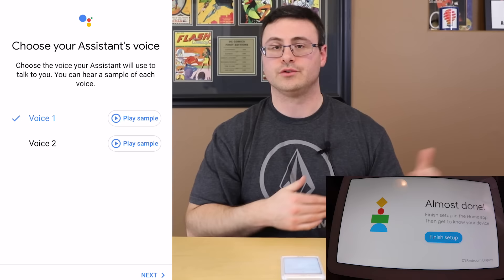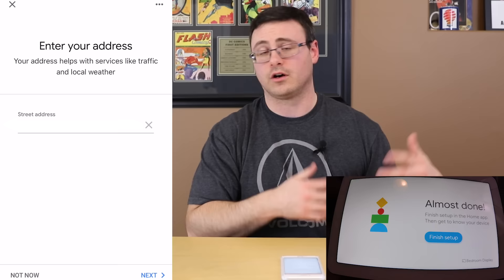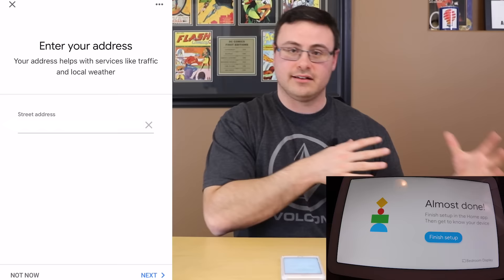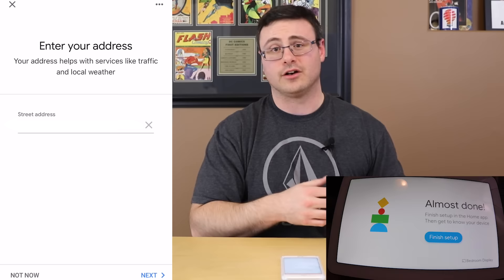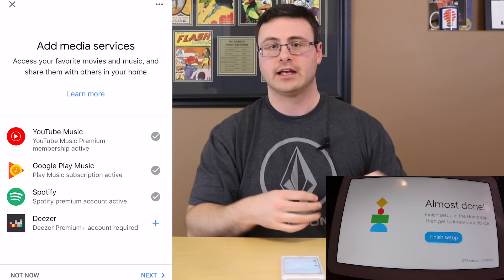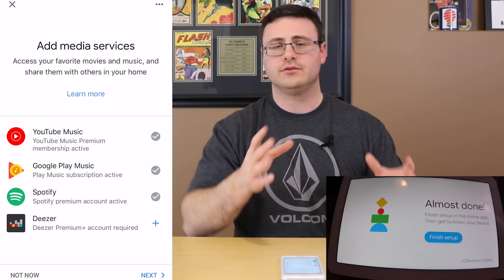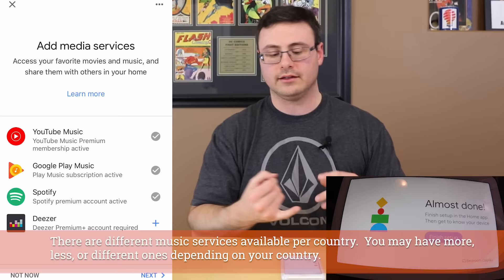Next is personal results — calendar, contacts, reminders, and much more. I'd say agree to this; you can turn it off later, but it gives a lot of power to the device. Next is choosing the assistant's voice — Voice 1 or Voice 2 to start; I'll show you more options later. Now you enter your address, which gives the Google Home Hub the ability to give you directions to and from locations when using the device at home.